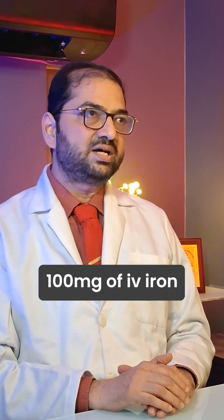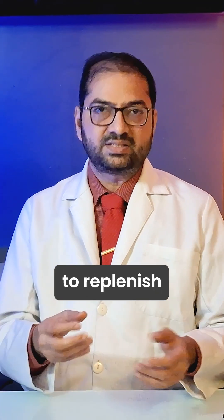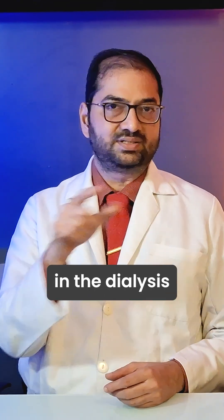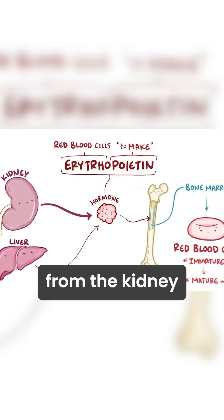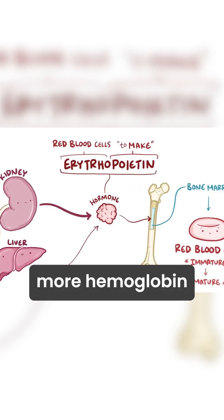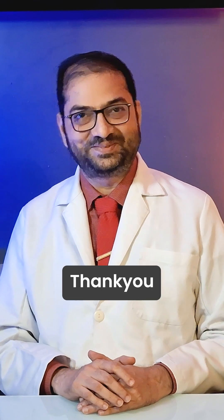As a rule, around 100 milligrams of IV iron is given once a month to every dialysis patient to replenish the minor losses which happen in the dialysis circuit. The erythropoietin acts as the signal from the kidney to the bone marrow to produce more hemoglobin from the precursor cells of the RBCs.